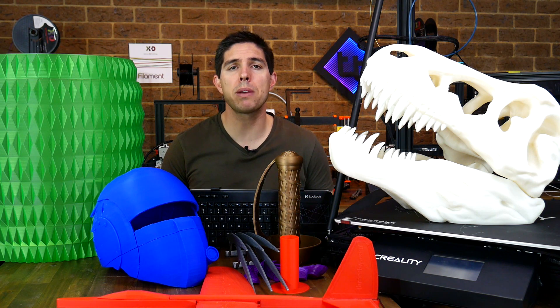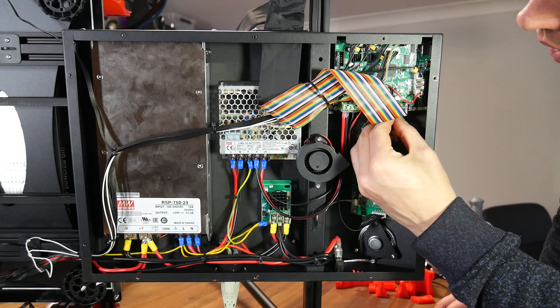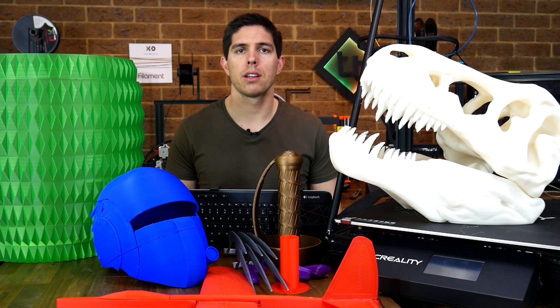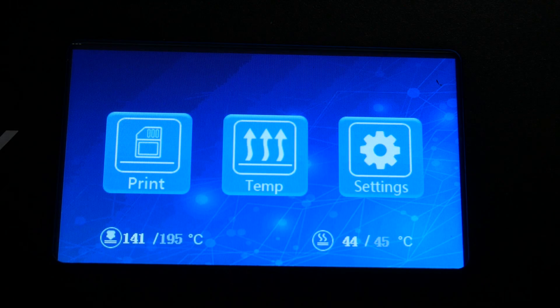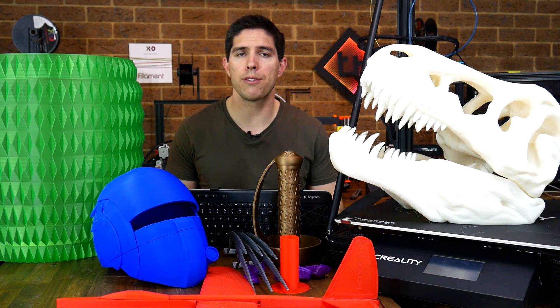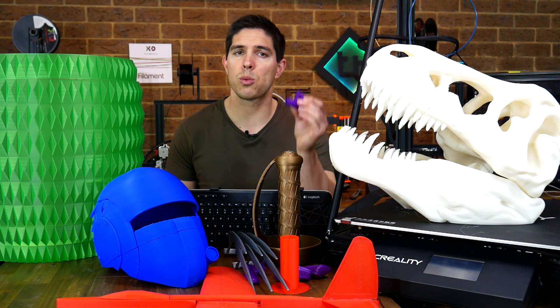Around this time, Creality emailed me, responding to my request to provide me firmware with working thermal runaway protection. I updated the firmware using the same process as the CR10S Pro, following my own guide, which is linked in the video description below. With this essential safety feature verified as working, I printed my final test object with the stock 0.4mm nozzle, and that of course was a 3D Benchy.